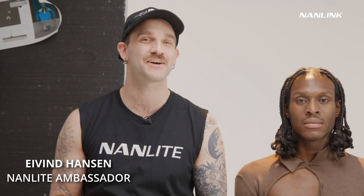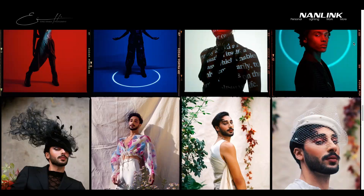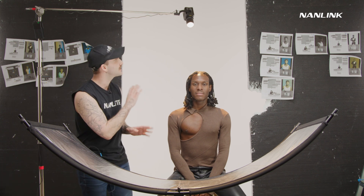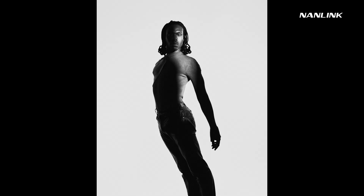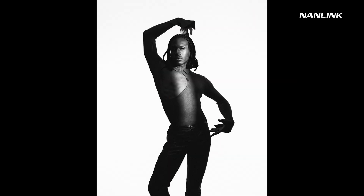Hi everyone, my name is Eivind Hansen. I'm a fashion and portrait photographer. I'm also a Nanlite ambassador and today I am here with my friend Tam and I'll be showing you how to create an exciting workflow for portraiture. Today I'll be showing you how we can create exciting different compositions. We're going to go through some beautiful headshot lighting and also be showing how we can create some exciting shapes with the light, so it looks a bit more tutorial.